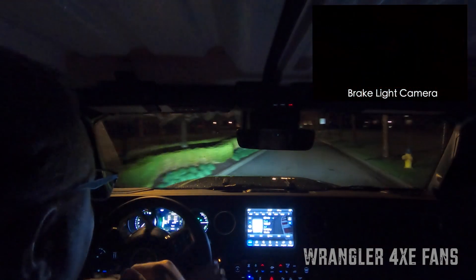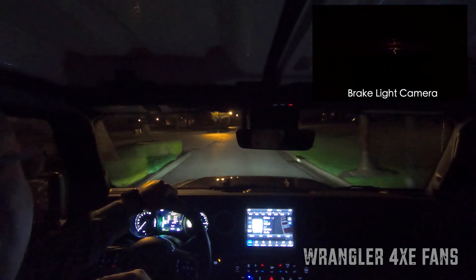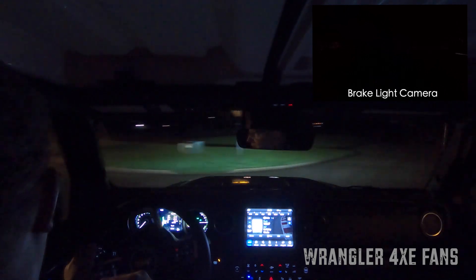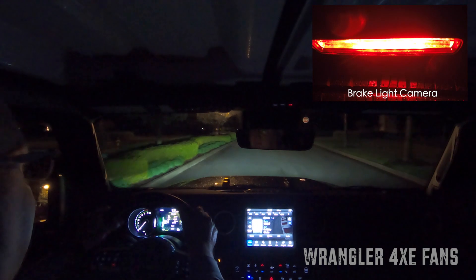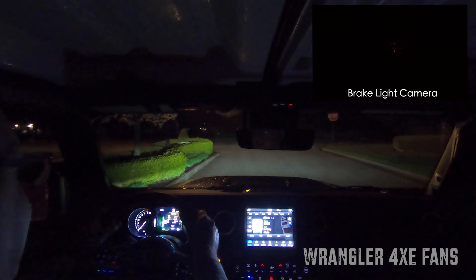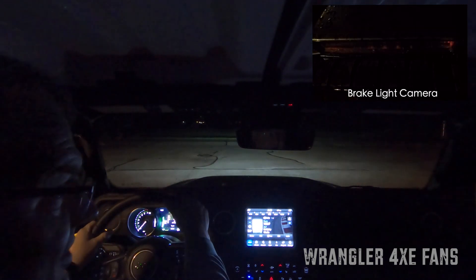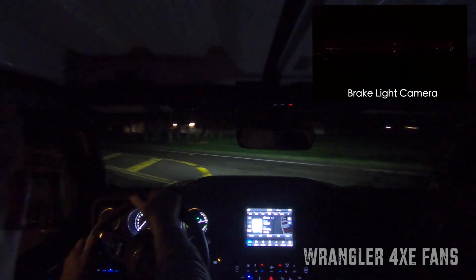I'm going to go in here and just let the max regen slow me down all the way when I come back around to this stop sign. So I'm going to come up to this stop sign and let off the accelerator. You can see it slows down, and at one point it will let off and allow the car just to creep. So if you learn how to manipulate the max regen enough, you can get to the point where you're just barely using the physical brakes at all.